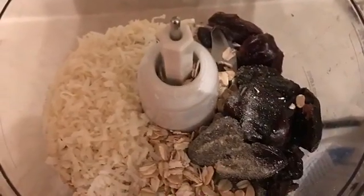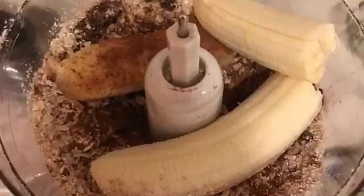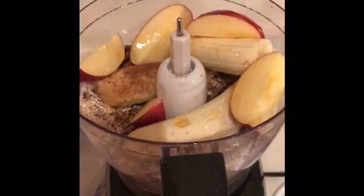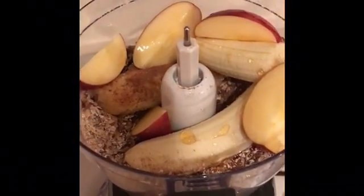First I went ahead and added in my dry ingredients, then some of the fruit, then more of the fruit and the agave. I also put the almond milk in at this time as well.